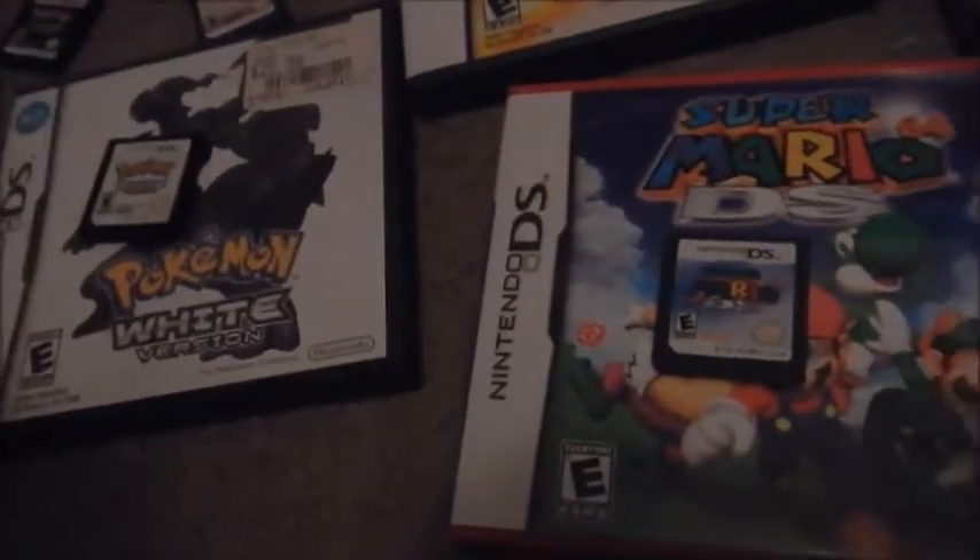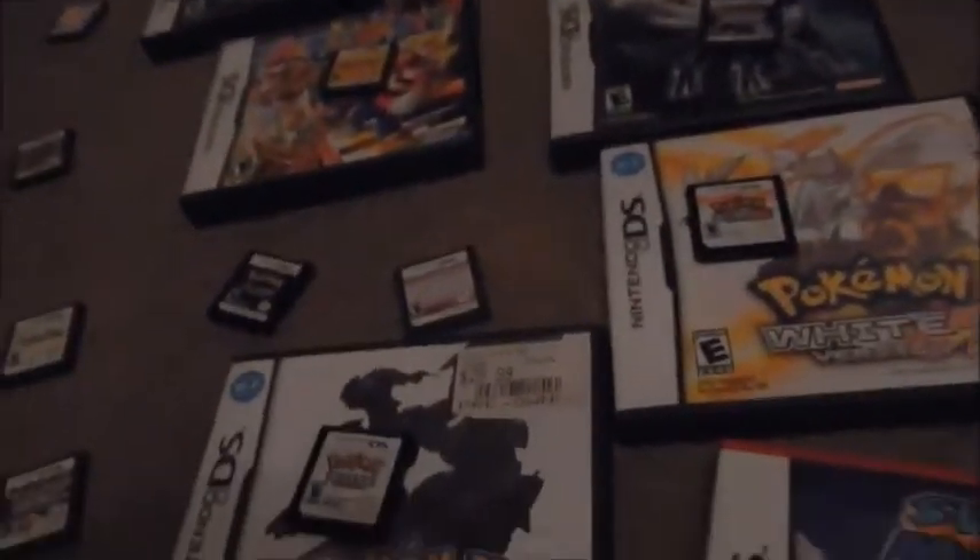Last but not least — Animal Crossing: Wild World. I have so many memories playing this game. This game is what got me into Animal Crossing. I have so many memories of trying to get a TV in this game and getting so mad when the animals wouldn't give it to me on flea market day. If you don't have a DS and don't have an Animal Crossing game, get Animal Crossing: Wild World. You won't regret it — it is very very fun.